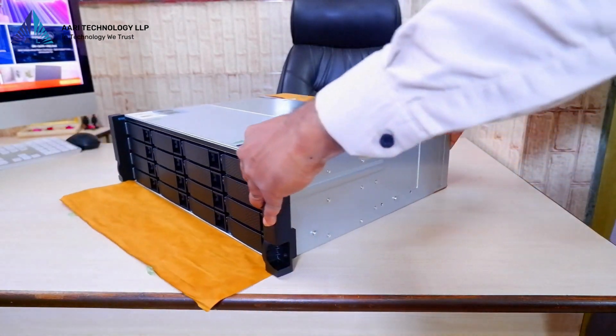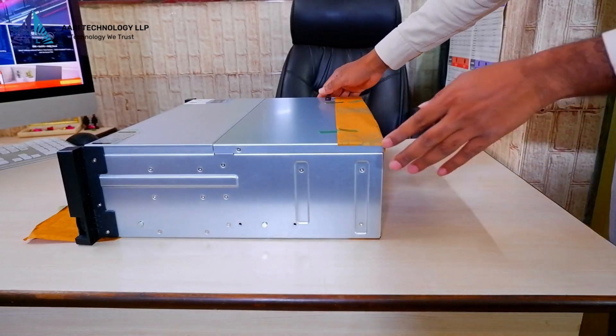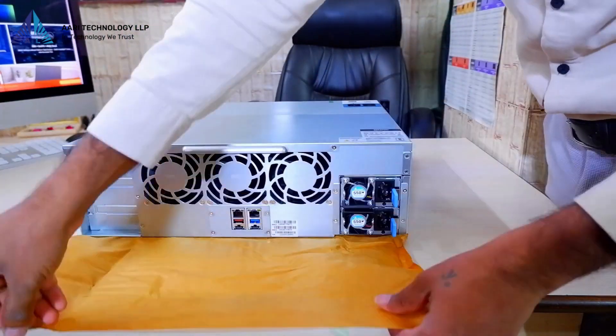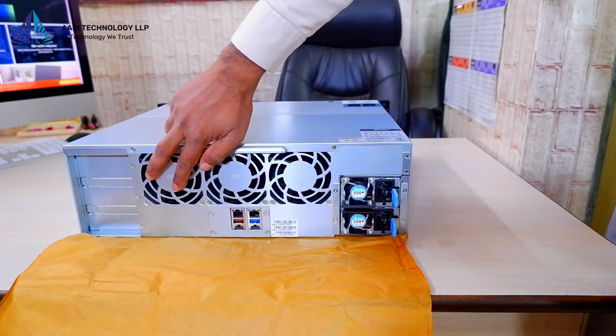Let's shift our focus to the backside of the TS-1673 AURP-16G NAS and explain its features. I'll remove the paper that was also present on the front panel, and now we can see a variety of intake and exhaust fans. Let's take a closer look at each one.